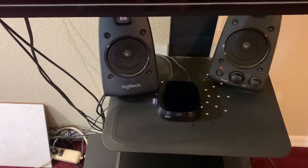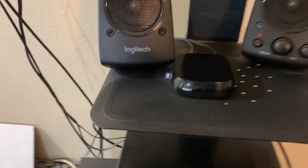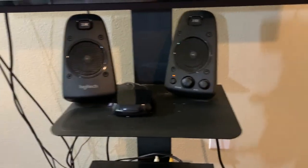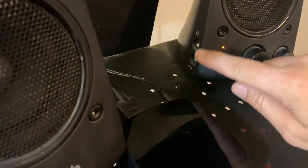Here we have the Logitech system I use for our home theater setup in our master bedroom. Here's our subwoofer down here, our two speakers, and we just plug in to the TV. External components are on one of the speakers here if you want headphones or auxiliary. We leave it powered on all the time.